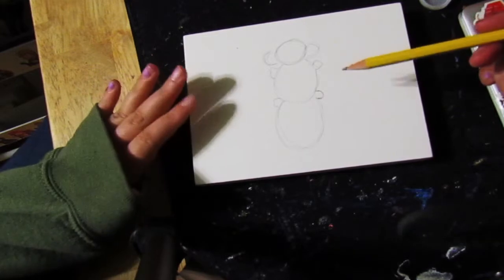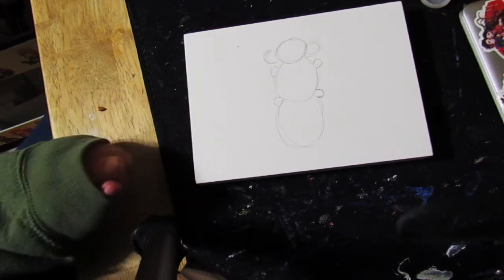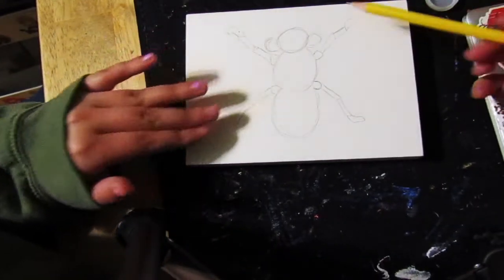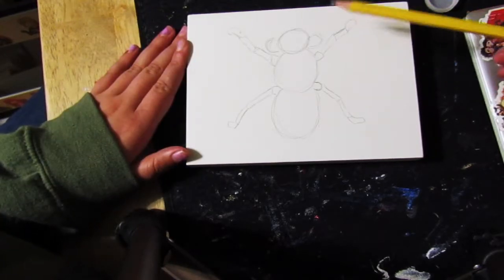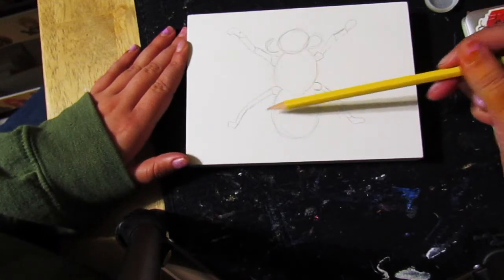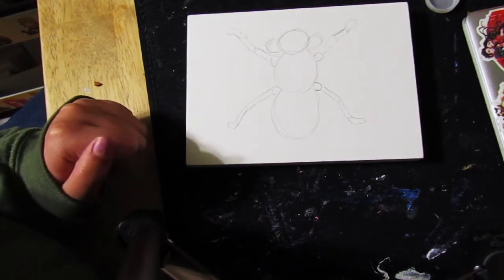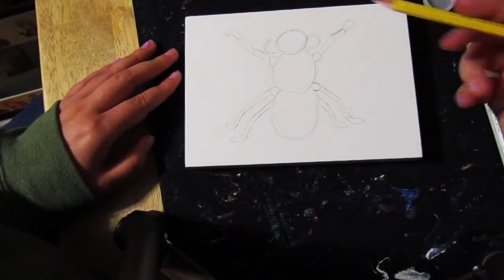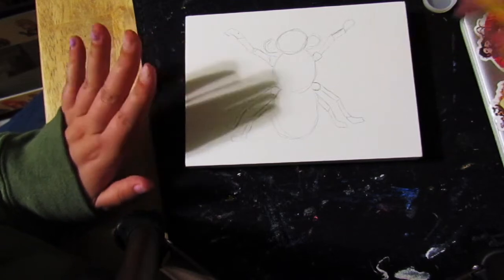These marks show where the joints of the legs and arms connect to the bee's body. Now we're going to do some gesture marks to show exactly where the legs are going to be. They might look a little wonky, but it's okay — we're just trying to get a nice shape. There should be six legs in total, and then we'll add the antenna and wing details.